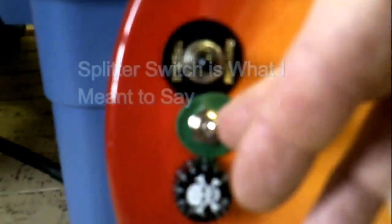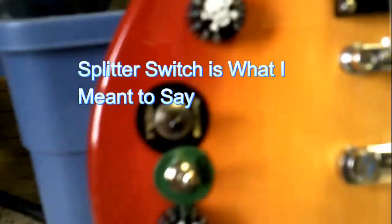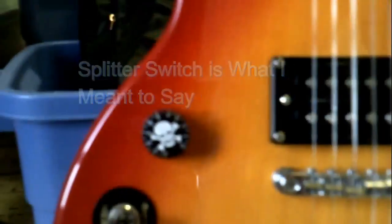We're recording. As you can see, I did a little bit of work on this Epiphone. I put in a kill switch for the humbuckers. What I did is I split the coils - they are series coils, not parallel coils, and this is what I did right here.